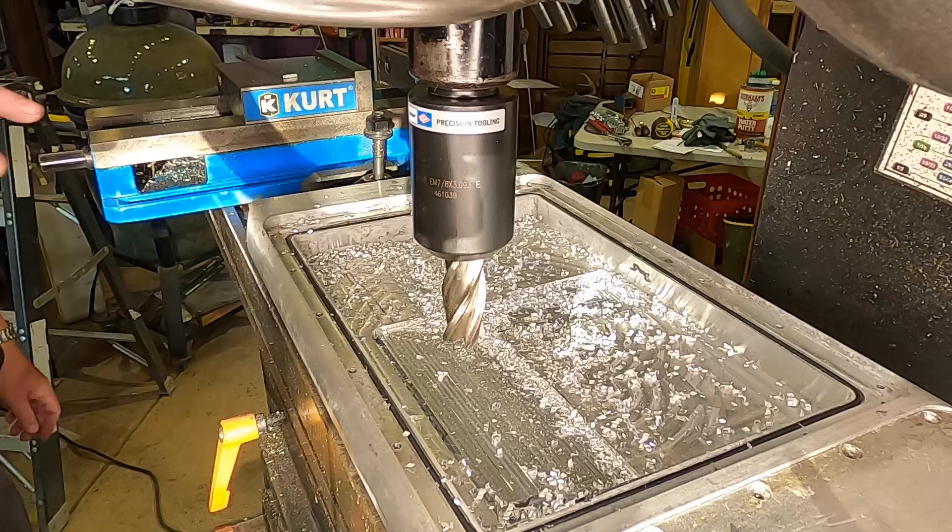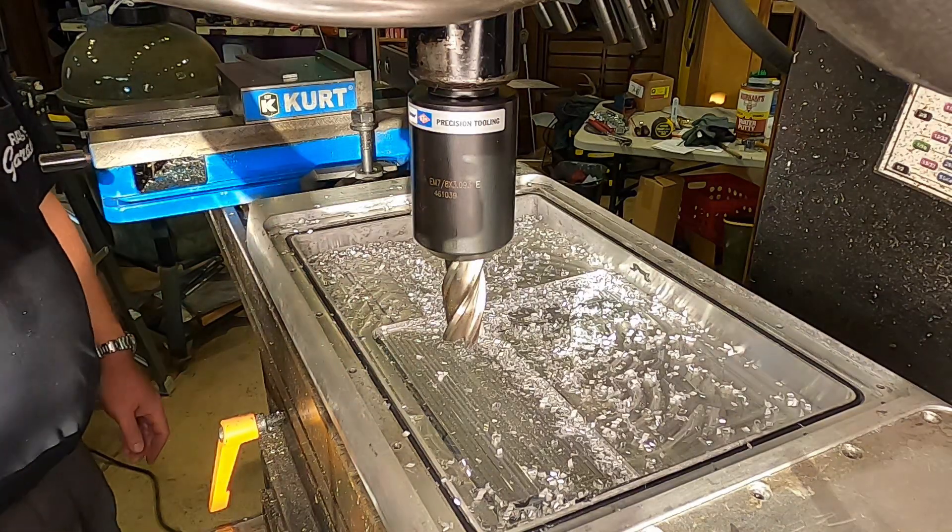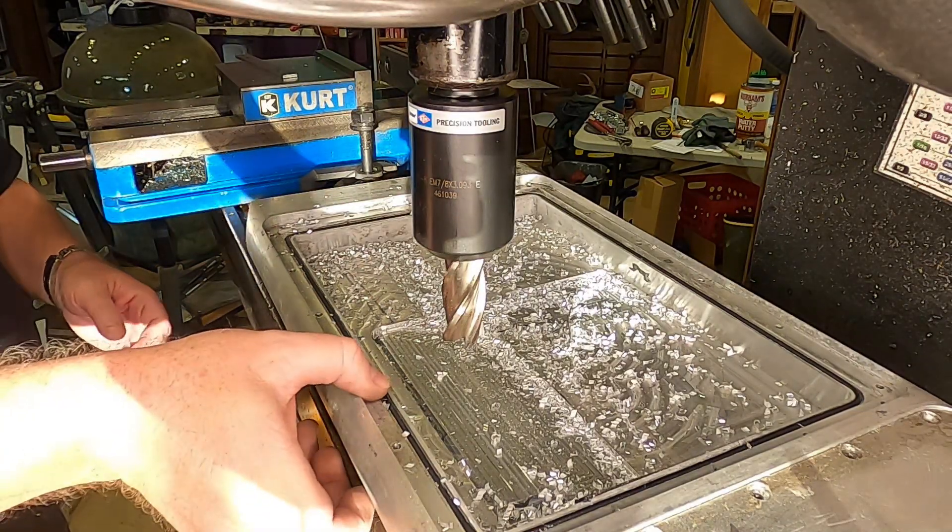Fair warning — there's some serious carnage on this milling machine table, but I didn't put any of it there.